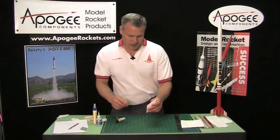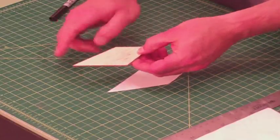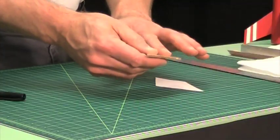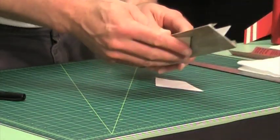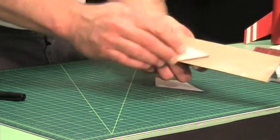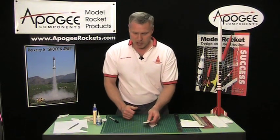Now we're going to take our fin and inspect the surface first. Make sure that it's pretty smooth — if there are any hard spots you might want to take some fine grit sandpaper and sand those down, just to make sure the surface is nice and smooth, because any imperfection on the surface is going to show through the paper.